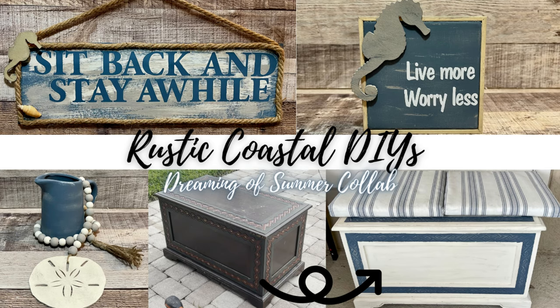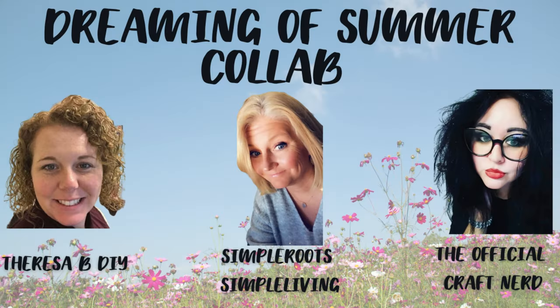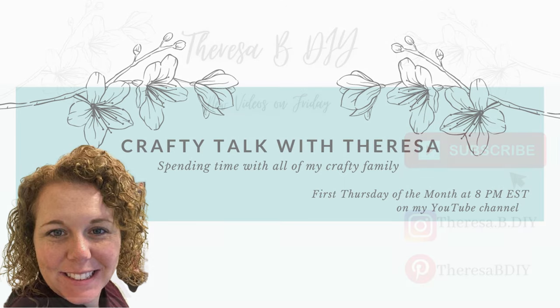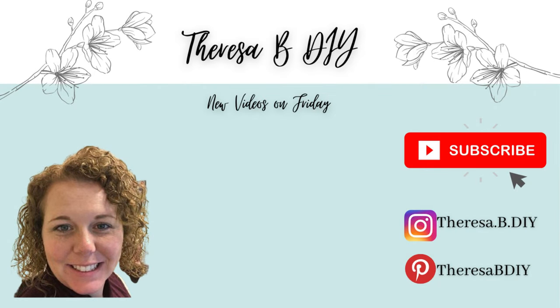I loved all of my creations today and I really hope that you enjoyed it. Don't forget to check out my dear friends Jamie and Liz. Coming up on Wednesday I do have a Crafty Talk with Teresa at 8 o'clock right here on my YouTube channel — I hope you'll come by and say hello, and if not I'll see you guys next time.